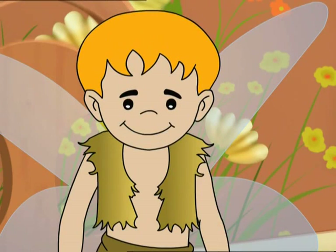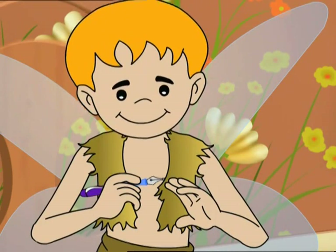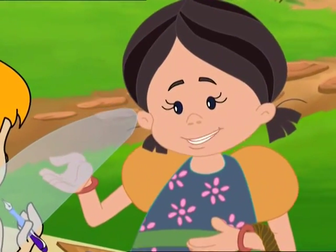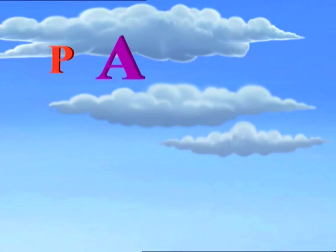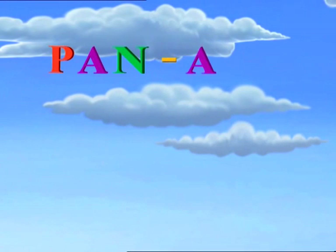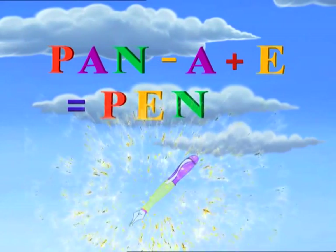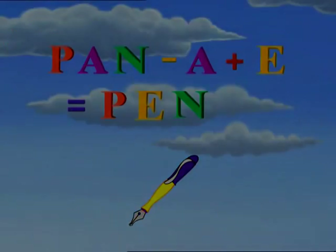A pen. Replacing the A in pan with an E makes it pen. P-A-N. Replacing the A in pan with an E makes it pen. P-A-N.